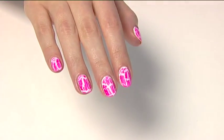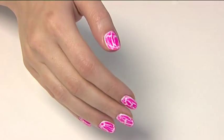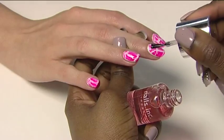It is so simple to use, so all clients can create these amazing results. Finish with one coat of Caviar Top Coat.